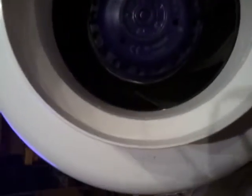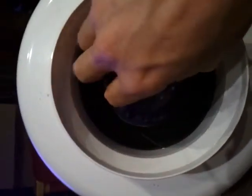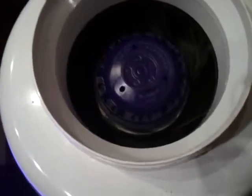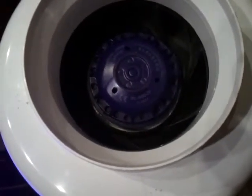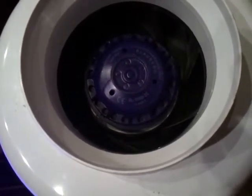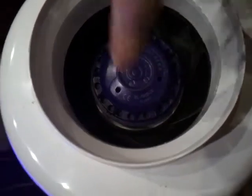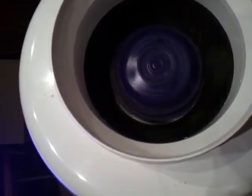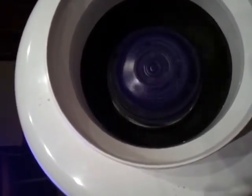Now it looks like the motor has been centrally aligned but the plastic fan at the back isn't. Now you can clearly see the silver line at the back — just there. Now when I spin it you can see that waving in and out. You don't need to be an expert to see that that hasn't been aligned properly.